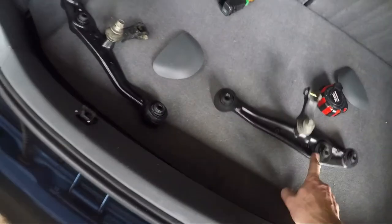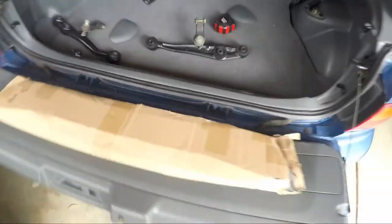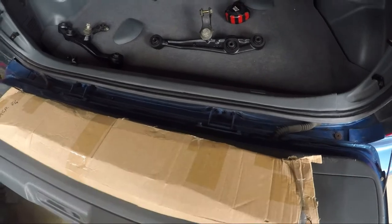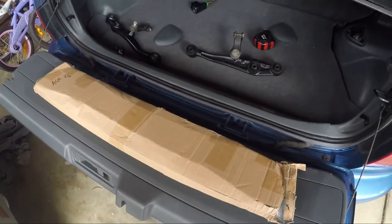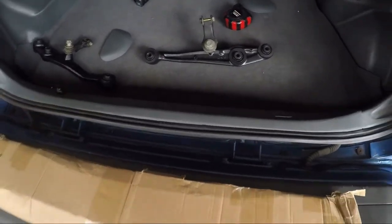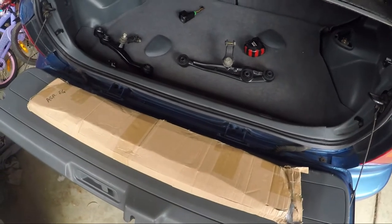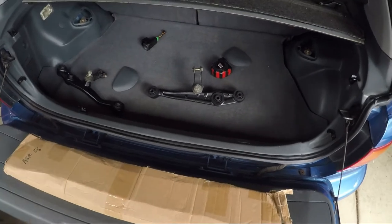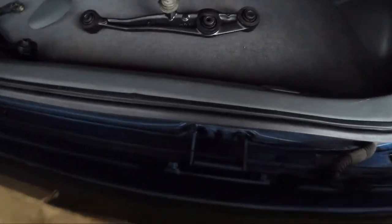I've just given them a quick coat of paint. And then I've got this, which is a subframe brace. I wasn't keen on going with the knockoff arms, but I think the brace is okay - it just stops the subframe twisting. This one I got from AliExpress.